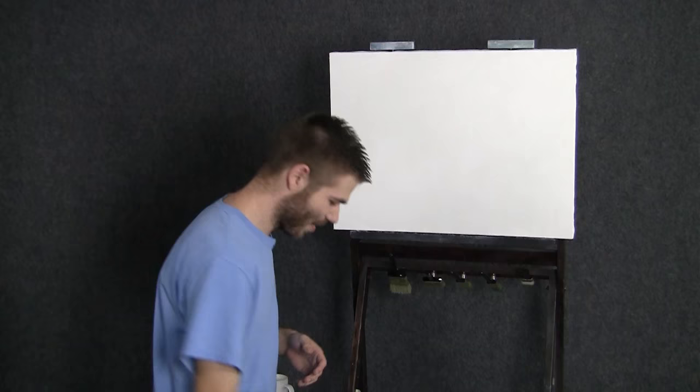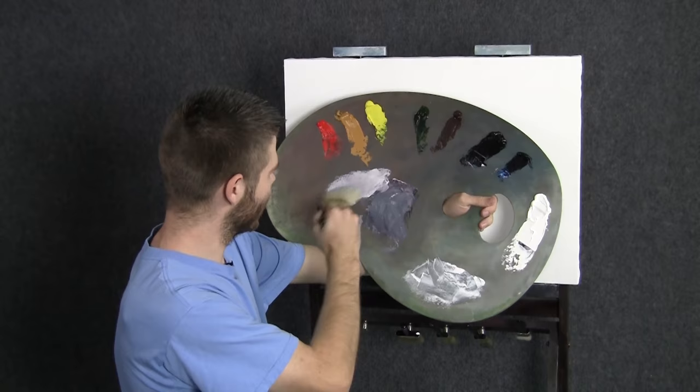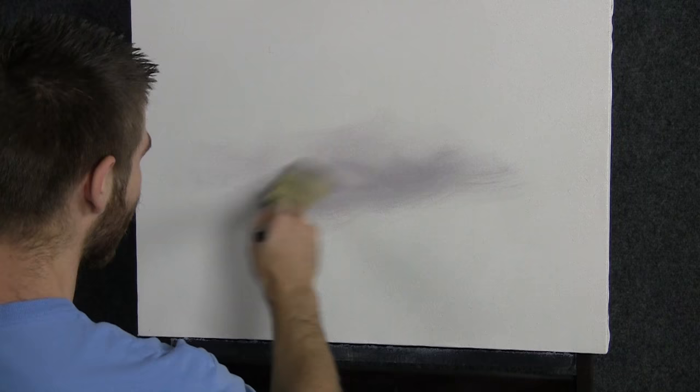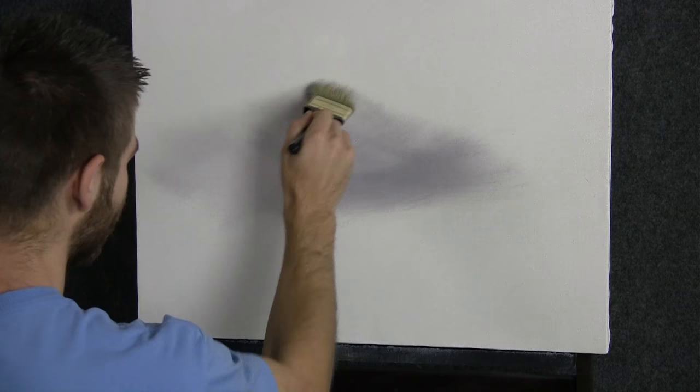I'm going to grab my palette and a two inch brush. I've already sort of started mixing some color here before we begin. I've got a nice soft gray and I'm going to place that right here somewhere. Now let me explain the way I've kind of prepped the canvas — I've done something a little different. I've got our normal gel medium and white mix on top, but down here I just put clear, just a little bit of clear medium instead of white, because I don't want to muddy my colors.